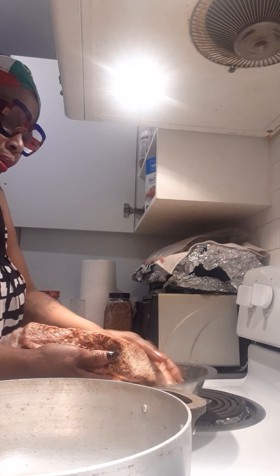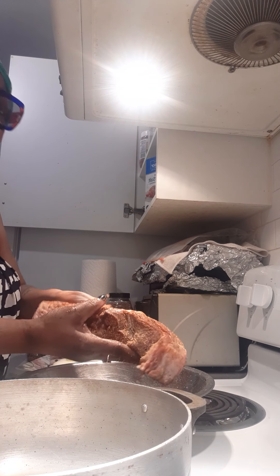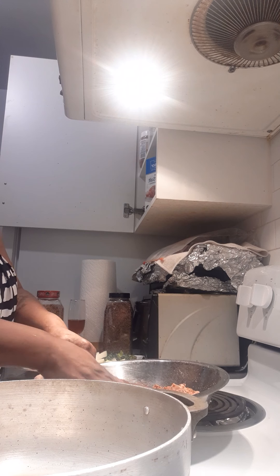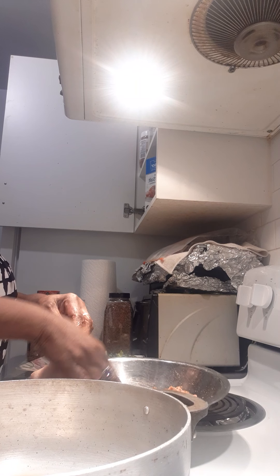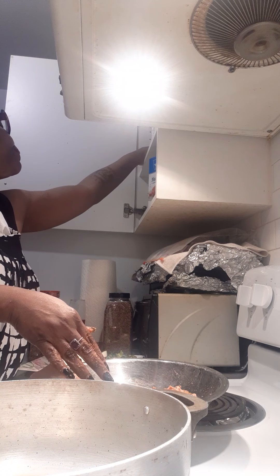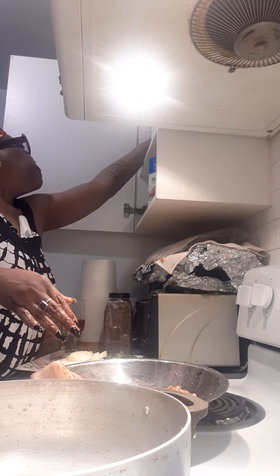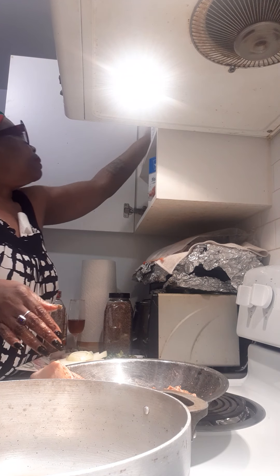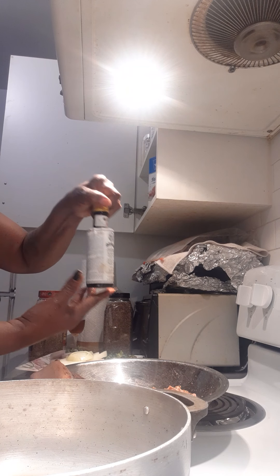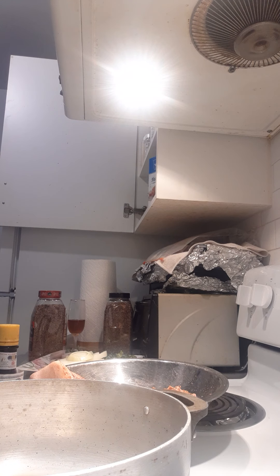A little bit of paprika, rubbing it in. Next I'm going to put in some angostura bitters — just a couple of dashes of that.